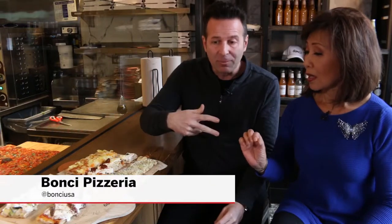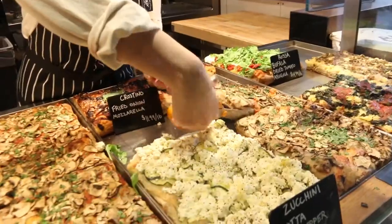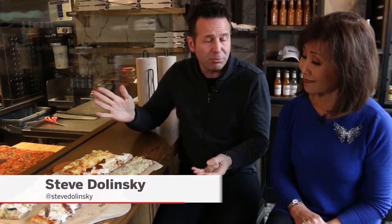This is called Roman al taglio, which means by the cut. We take scissors and we cut it to the specifications that you want. So you can get as little or as much of any of the options and you pay by the weight of your slice. Very unique approach in Chicago — we never had this before.